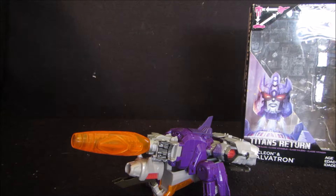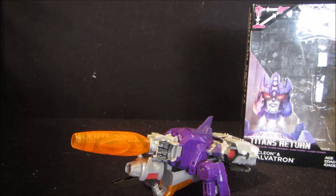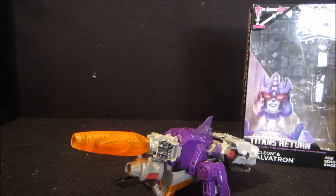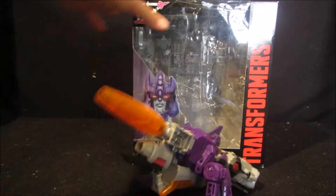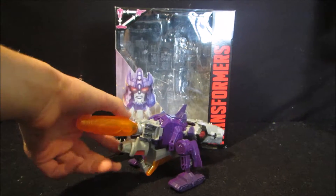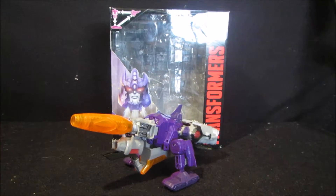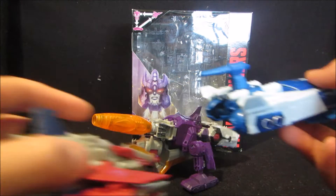You will also see there is a spoiler here — hashtag spoiler alert. I'll just put this painting back. Spoiler alert: it's going to be Titans Return Galvatron — keep it a secret! That's the next video: Titans Return Galvatron and Nucleon, with comparisons as per usual.